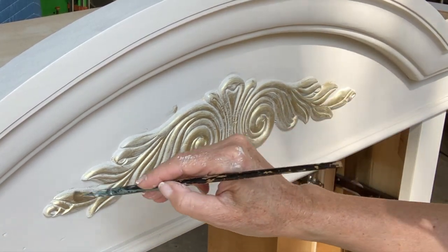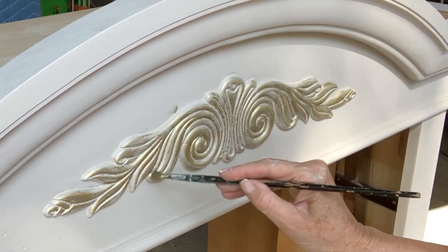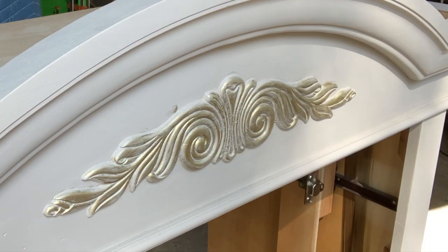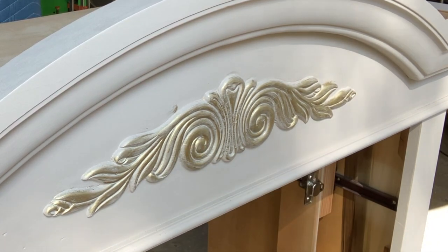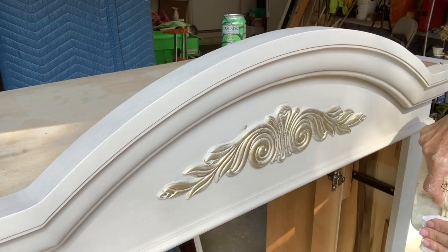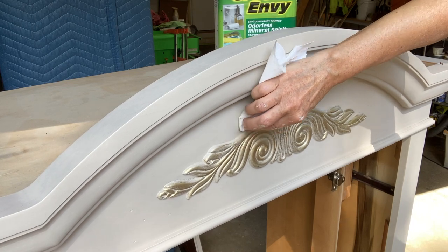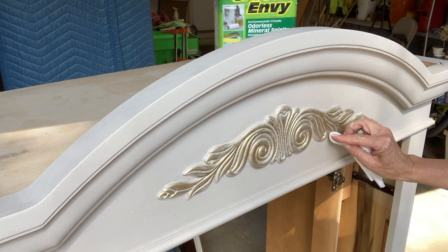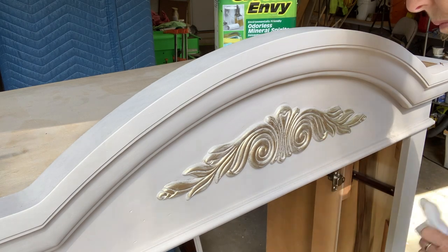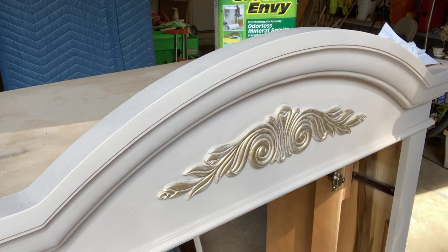The great part about gilding wax is if you get it on areas you don't want it — and if you look carefully you can see there are a couple of spots — you can use some mineral spirits to wipe it right back off. However, if the gilding wax has had time to cure or dry, then it may not come off as easily, if at all.